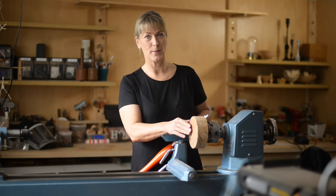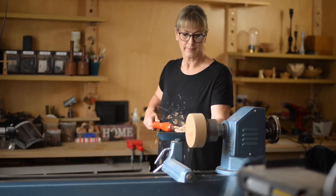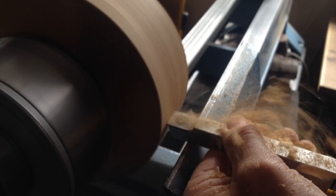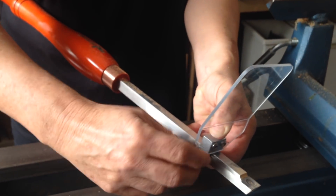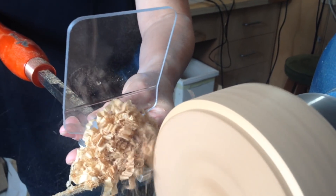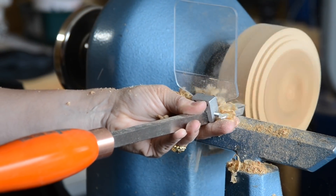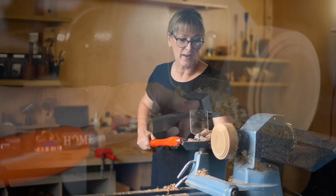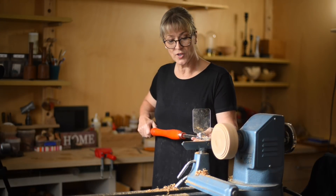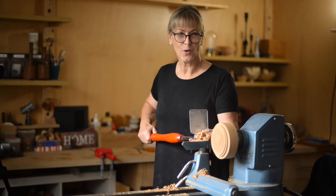I have on the lathe a piece of American cherry. Let's make a bowl. You'll notice that I've got a chip deflector on here now. That's because I was getting quite a few chips flying back at me, but this way the chip deflector works a miracle.